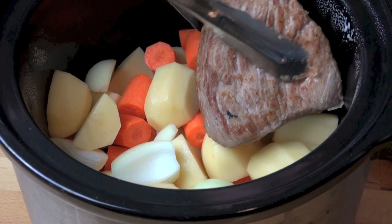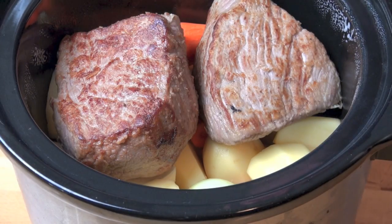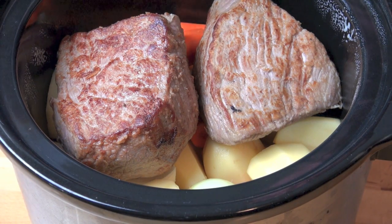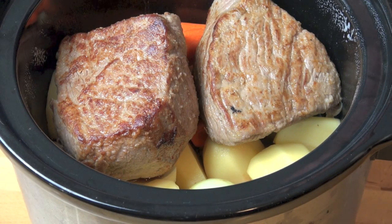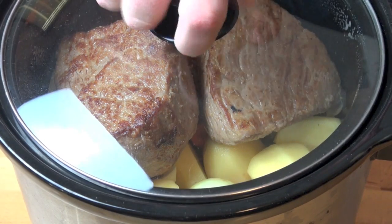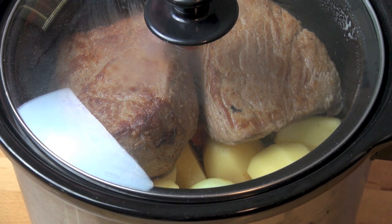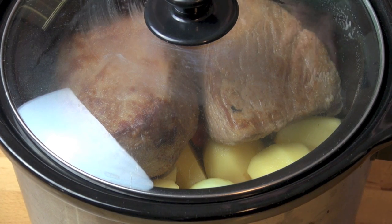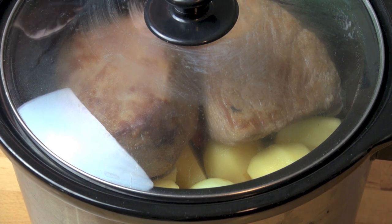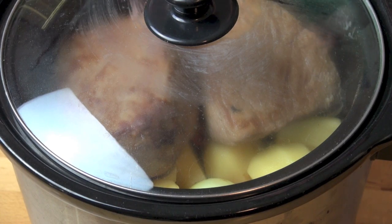Place our browned beef portions over the vegetables, and I've got one and a half cups of beef stock which I'm just going to pour over everything. All that's left to do is to put on the lid and set it on the low setting — we're going to allow it to cook for nine hours. Please do not remove the lid under any circumstances. It's very tempting to open the lid to see how it's cooking or to give things a stir, but there's no reason to do that. Just let it cook.